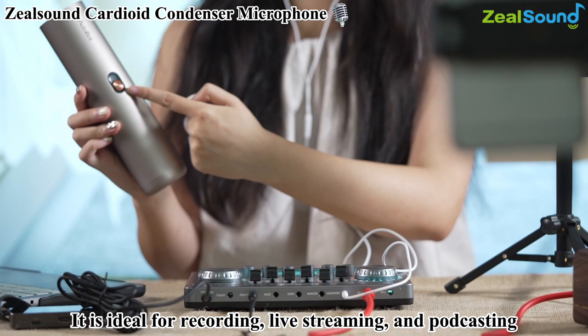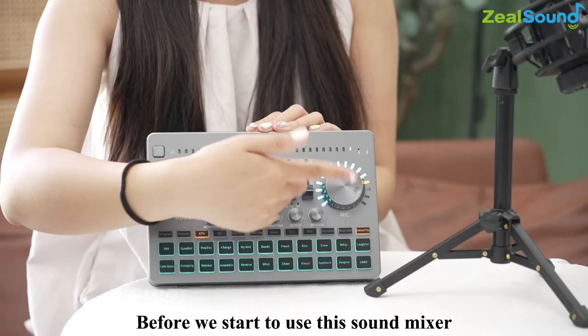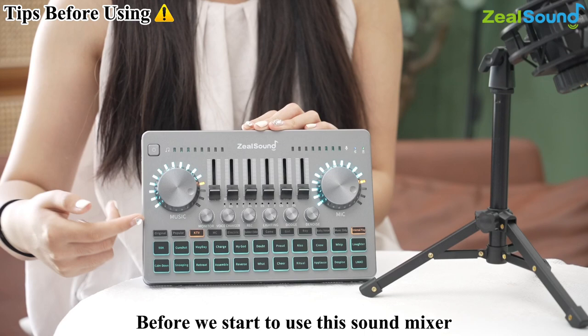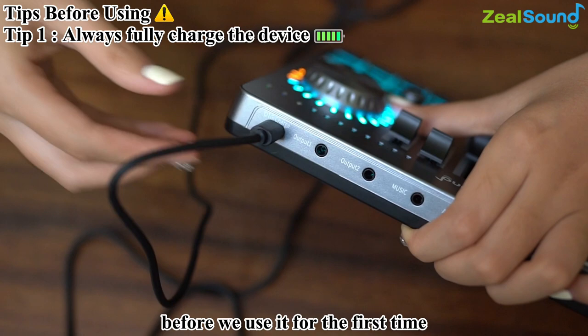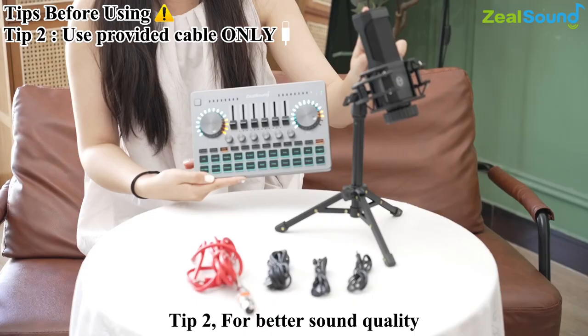The Cardioid Condenser Microphone picks up audio from the source while rejecting unwanted noise, making the recording sound clearer and richer. It is ideal for recording, live streaming, and podcasting. Before we start using this sound mixer, here are some tips. Tip 1: fully charge the mixer before using it for the first time. Tip 2: for better sound quality, please use the cable provided in the package.